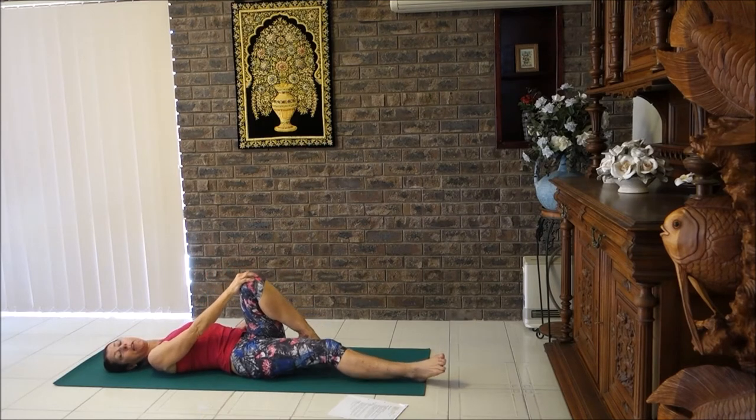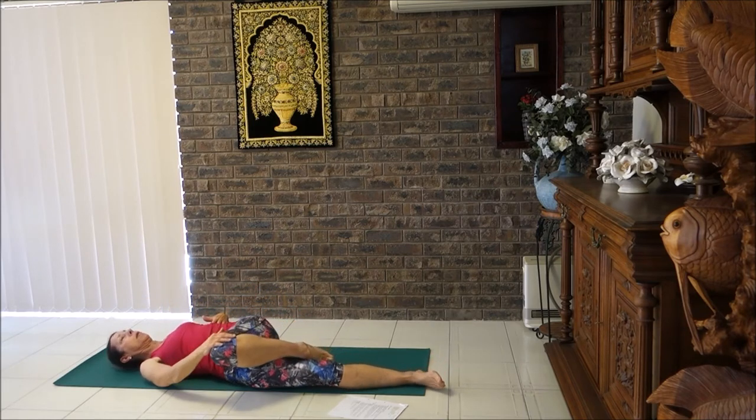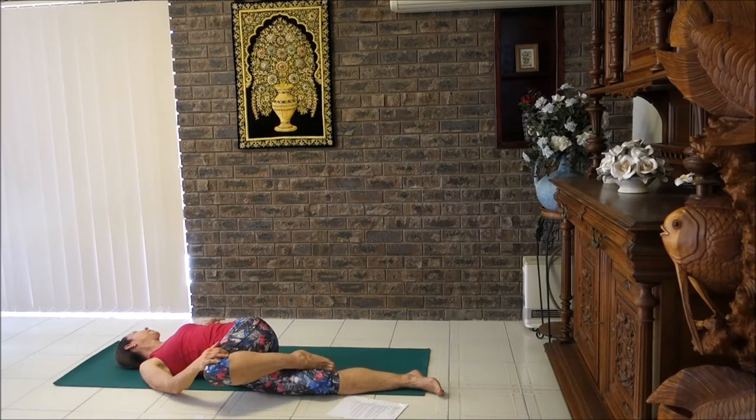Tuck the toes behind the opposite leg — the knee of the opposite leg — and take the opposite hand on the knee, bring it across the body. Then bring your opposite hand out to the side. If you've got your right knee across your body, your right hand is out to the side and you're looking to the right. Breathe into your chest. Continue with those nice counted breaths — that's going to really help you release tension and relax, so your blood pressure can go down.